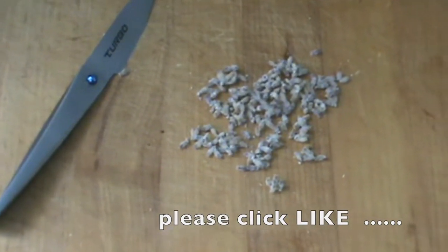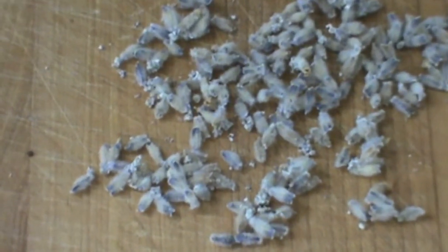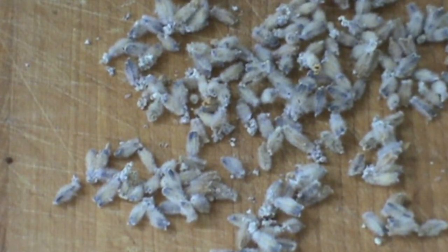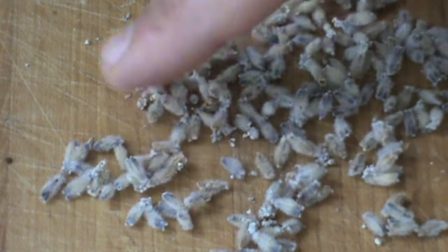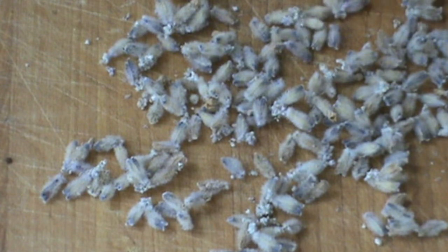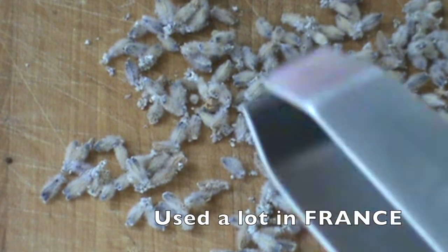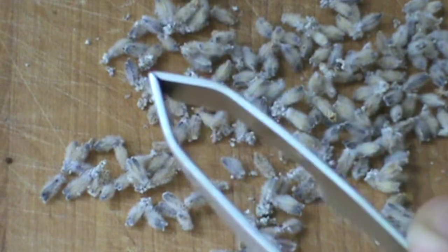I'm going to zoom in on that there for you. This lavender was picked and dried in the sun — it was picked a couple of weeks ago. Summertime is the best time for lavender. Bees love lavender. There's even lavender honey, hand creams, scents, shampoos — you name it, it's all out there. So that's what I used these for today.